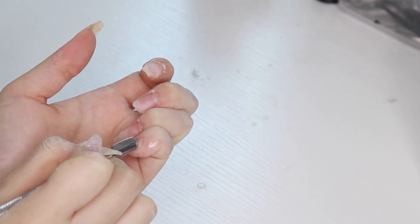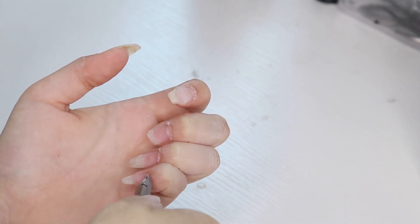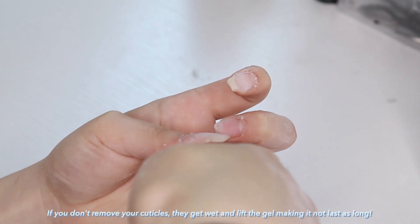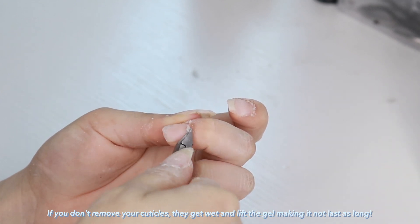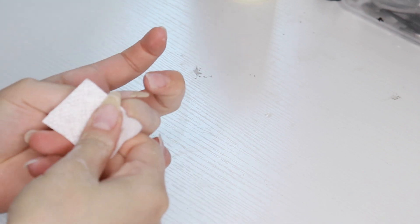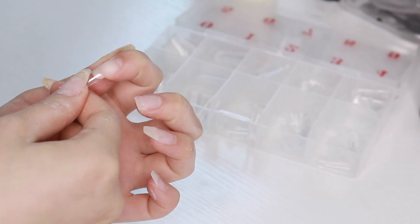Then I'm pushing the cuticles back and using a nipper to completely remove them. This is so important because if your cuticles are not removed, it can lift up the gel nails so they won't last as long. My nails now last really long — like three to four weeks. Then I'm just buffing and wiping off the excess with alcohol.